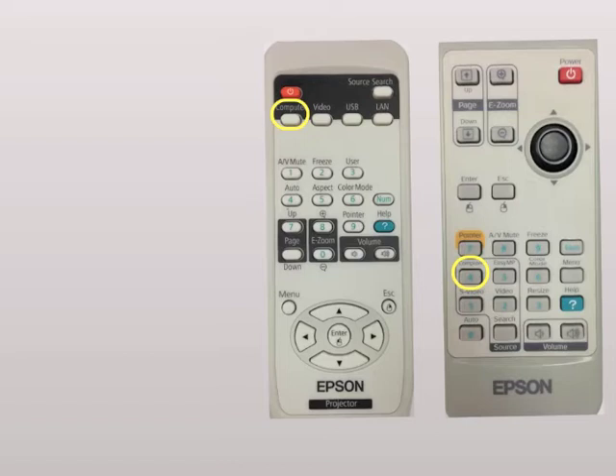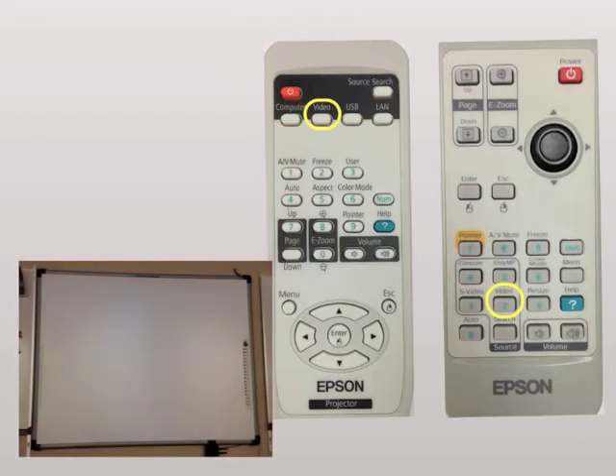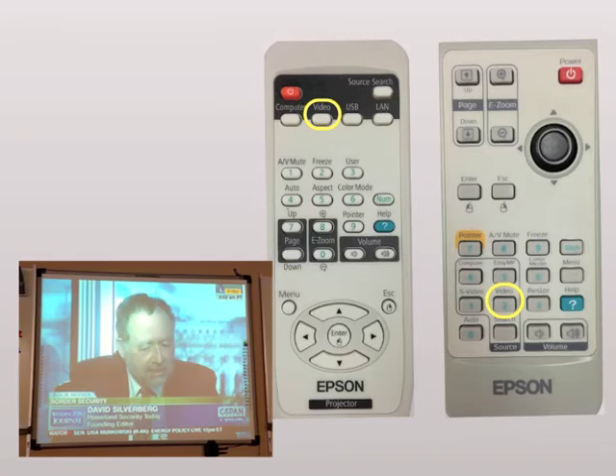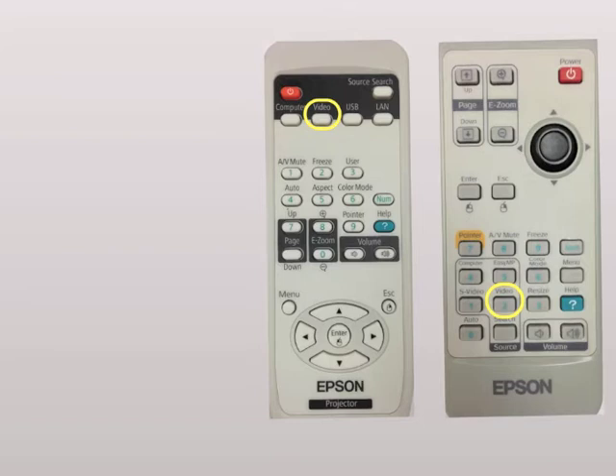Some people do have DVD/VCR combos in their rooms hooked up to the projector, and then you would switch it over to the video button. Others have the DVD/VCR combo hooked up to their TVs in their rooms if they've got them, so they wouldn't need this option.